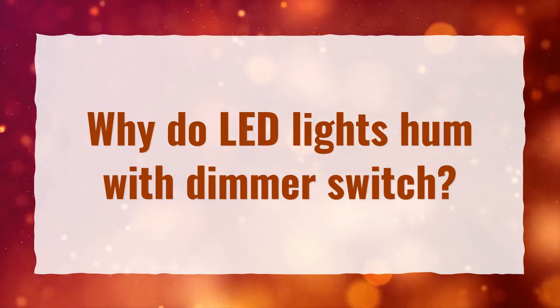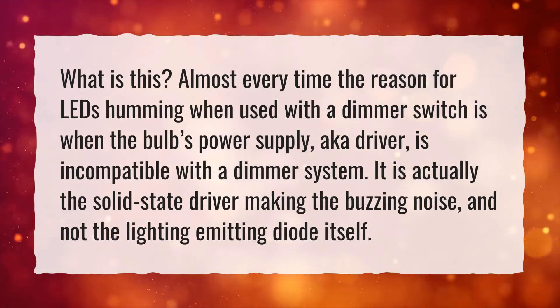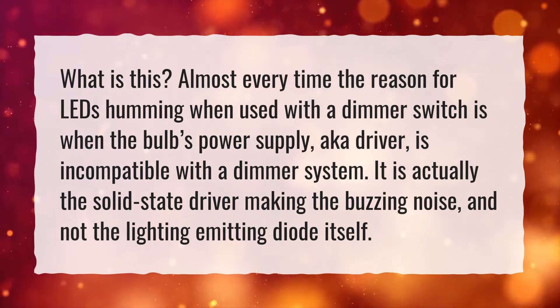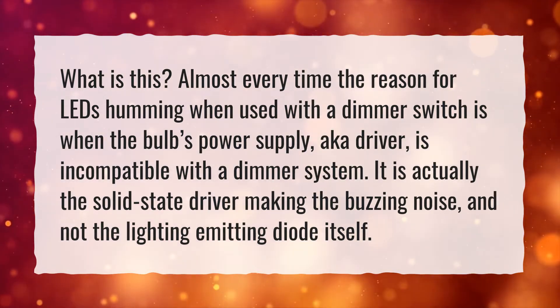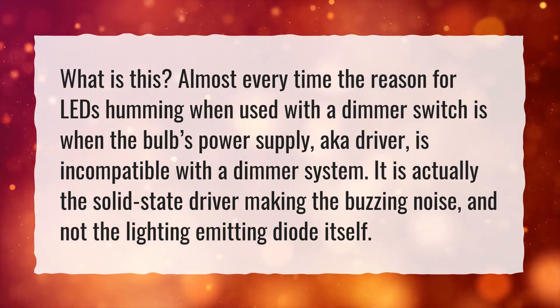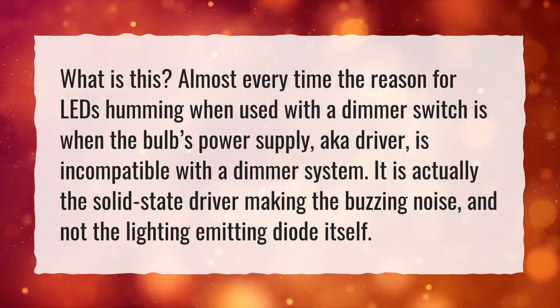Why do LED lights hum with a dimmer switch? Almost every time, the reason for LEDs humming when used with a dimmer switch is when the bulb's power supply, also known as the driver, is incompatible with a dimmer system. It is actually the solid state driver making the buzzing noise, and not the light emitting diode itself.